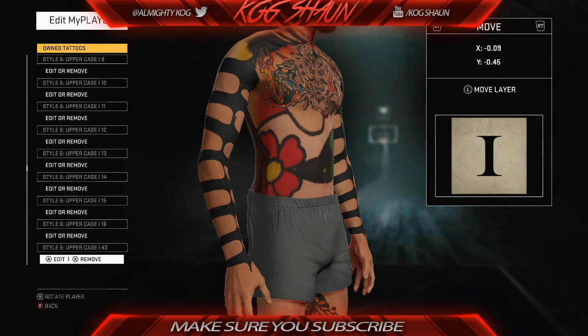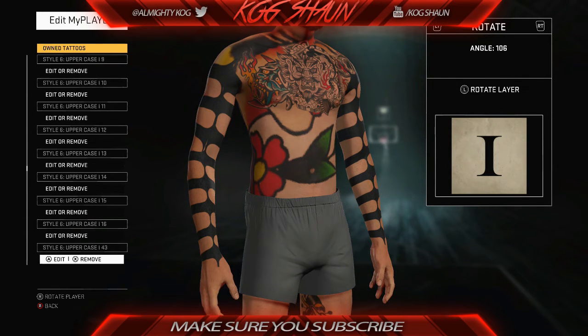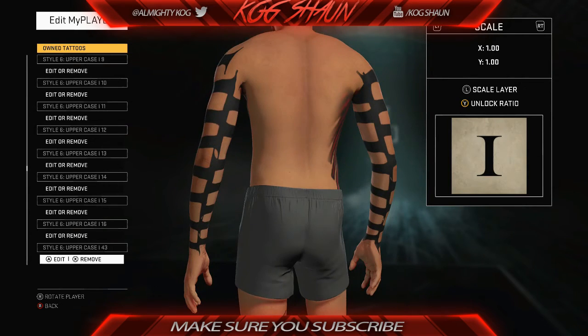Then you guys just want to rotate it. You guys see right here, this is a maxed out, scaled out 'I'. All you guys want to do is put two 'I's together — put the two ends of the 'I' together and rotate it so it lines up with the other 'I', as you guys see I'm doing right now.